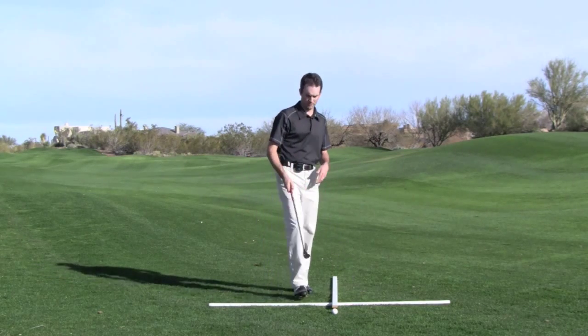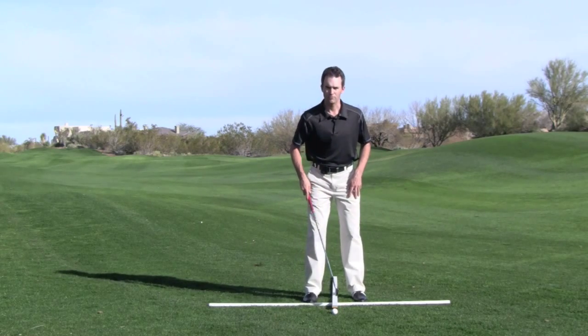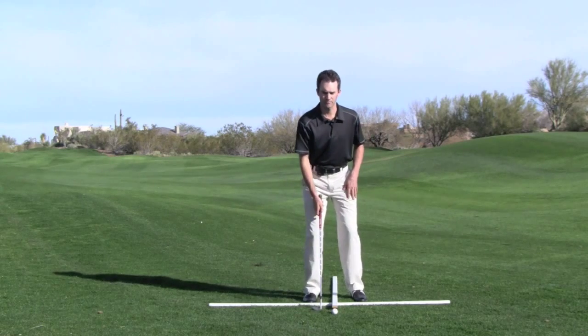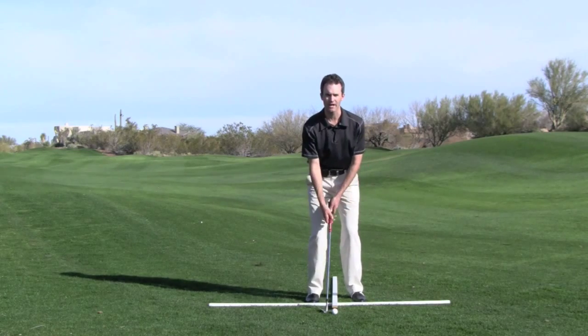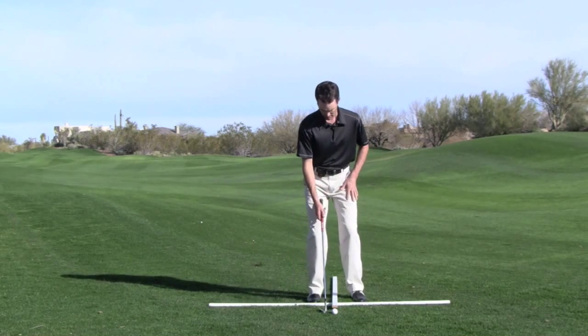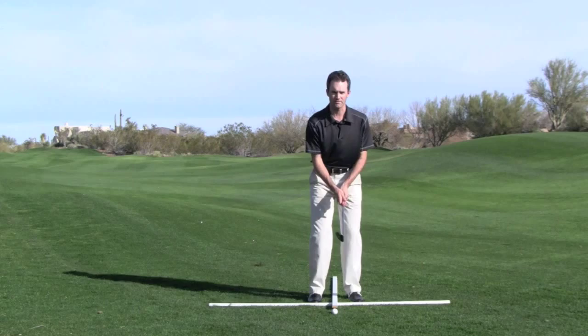The first thing we think about with pitching is we want the ball relative to our heels in the middle of our stance. We want our feet a little bit closer together, and the reason we do that is with this shot we're not shifting our weight so much. We're keeping our feet narrow because we're not shifting our weight left and right.